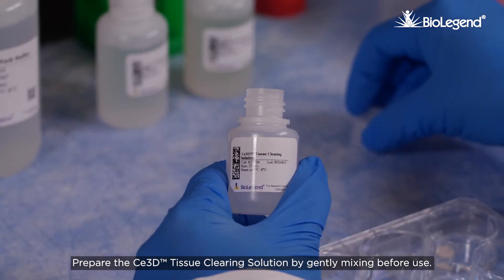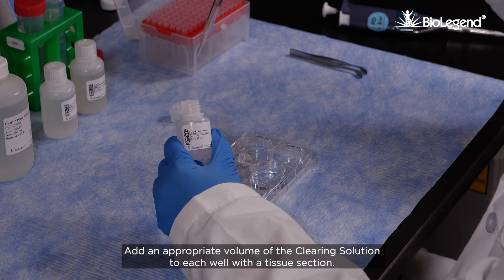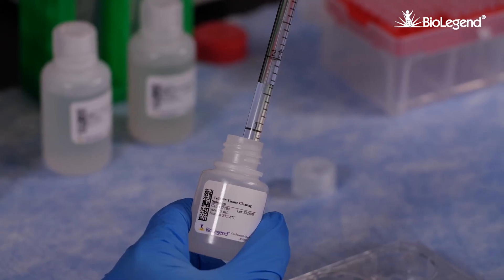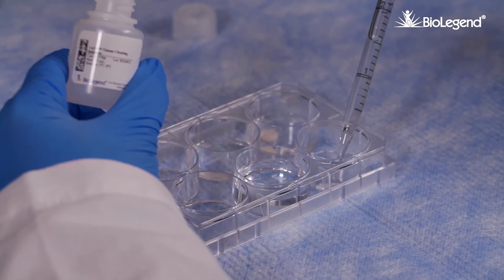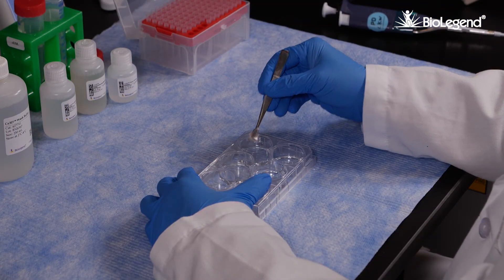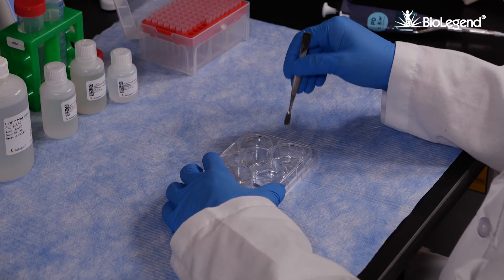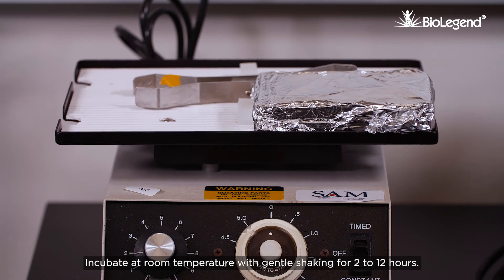Prepare the C3D tissue clearing solution by gently mixing before use. Add an appropriate volume of the clearing solution to each well with a tissue section. Incubate at room temperature with gentle shaking for two to twelve hours.